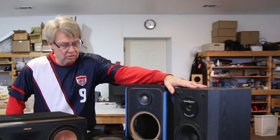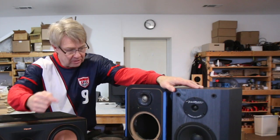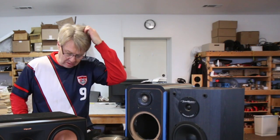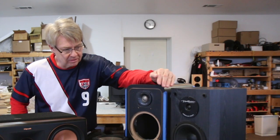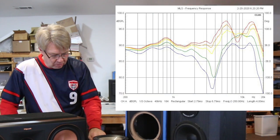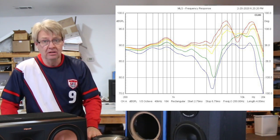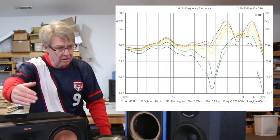The real issue was the crossover point looked pretty high. There's a big suck-out in the off-axis response. When you measure off-axis — turning the speaker 10 degrees at a time — the woofer's output falls off, and you want the tweeter playing down low enough to fill that gap and maintain a smooth curve. That's not happening here. At 20 degrees off-axis it's starting to develop a hole; at 30–40 degrees off-axis there's more than a 15dB hole in the response, just because the crossover point is so high.